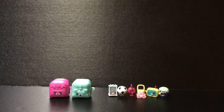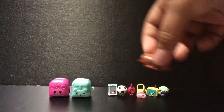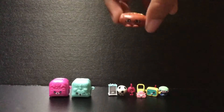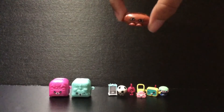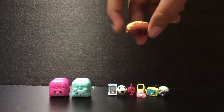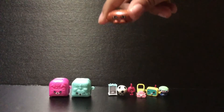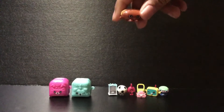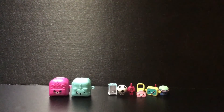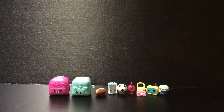Next we have another one — she is from the Sweet Treats category and she is Chalky Croissant. She looks really delicious and she looks like she's made with chocolate in this yellow. I'm not sure what that is, but it looks really delicious. That's Chalky Croissant, and she's just too adorable. I'm going to put her right in front there.